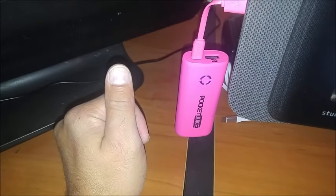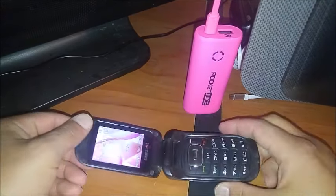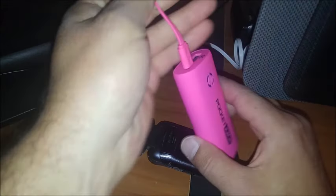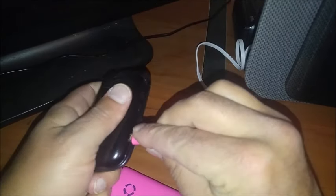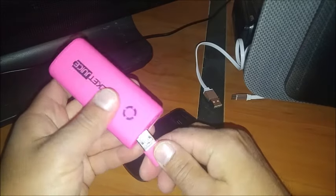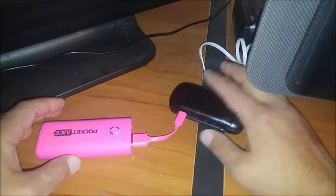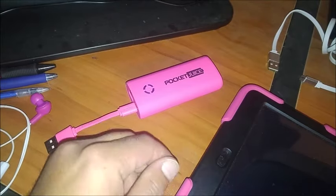To get the charge from it to a device, you just do this. I have an old flip phone here just to give an idea of how to use it. Find the device you're charging and hook it up. Hook this up — there we go. Then you gotta press this button. Now this phone is being charged by this power bank.